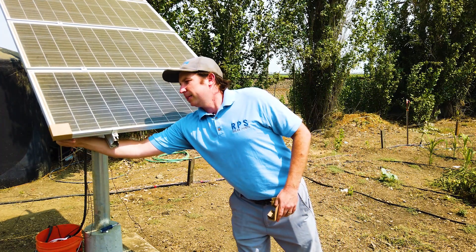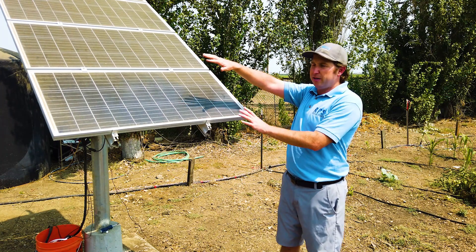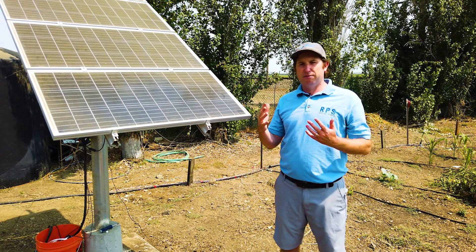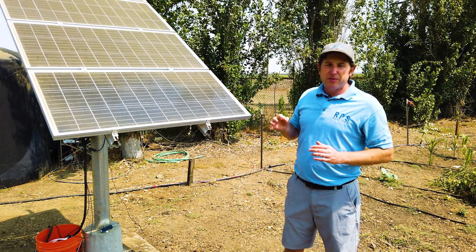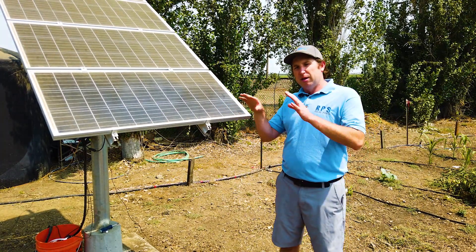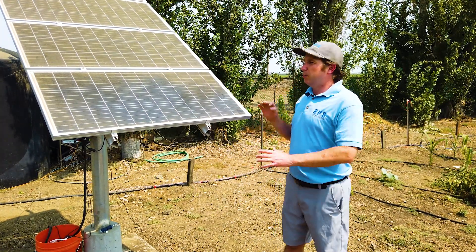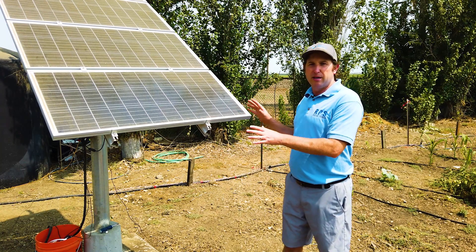We'll remove these corner protectors. Shadows have a very similar impact — if I put my hand over a small portion of the array, it will current-limit the rest of the array because the cells are all connected in series. So if you have a small fence post, part of your mounting structure, or a tree branch hanging over, even a small shadow will have an impact on your water production. If you have a fence post sticking up, maybe lower it. If you have a tree branch, time to get out the chainsaw. If you see any shadow at all on your solar cells, it will affect your water production.